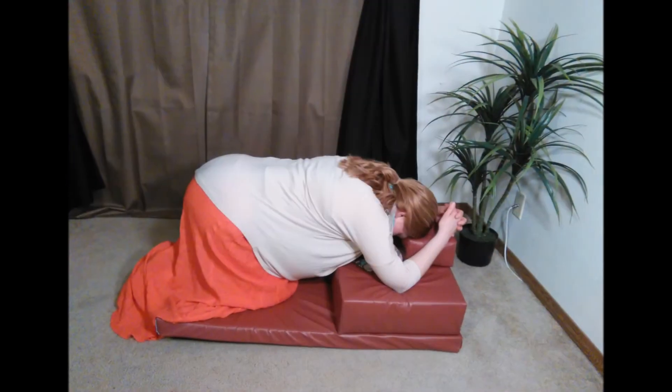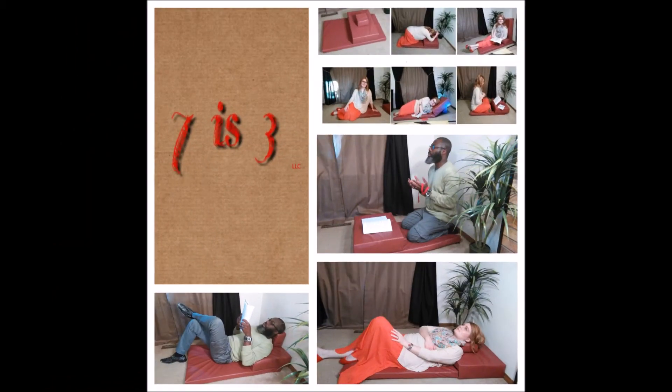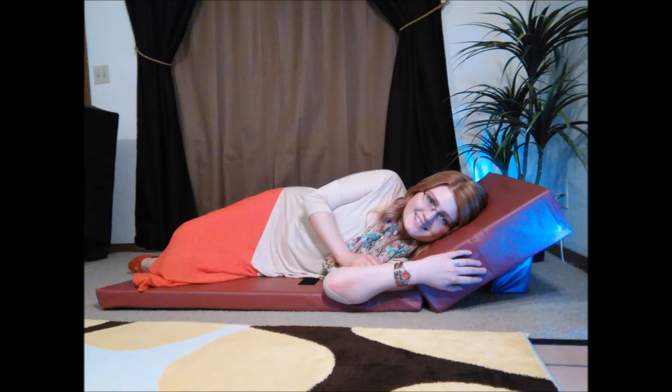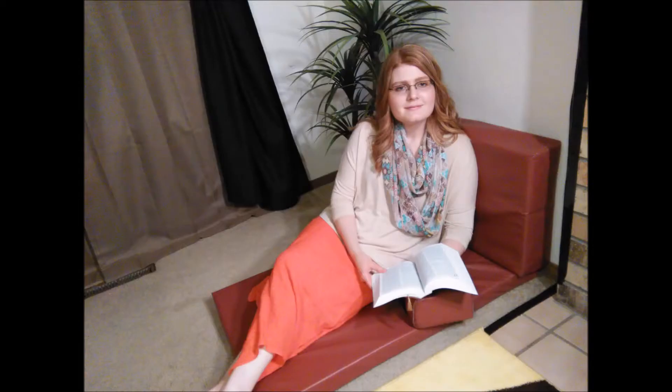It also allows for different prayer postures and can be converted in many ways, as shown in these images, for various uses and occasions. You can pray on it, lie down on it, sit on it and read, back it against a wall for a short back cushion, or a tall back cushion with an arm rest and enjoy the moment comfortably.